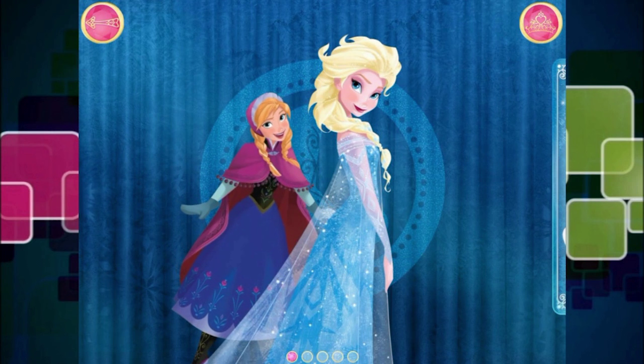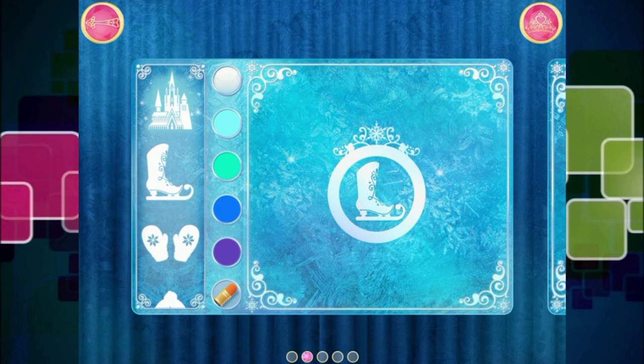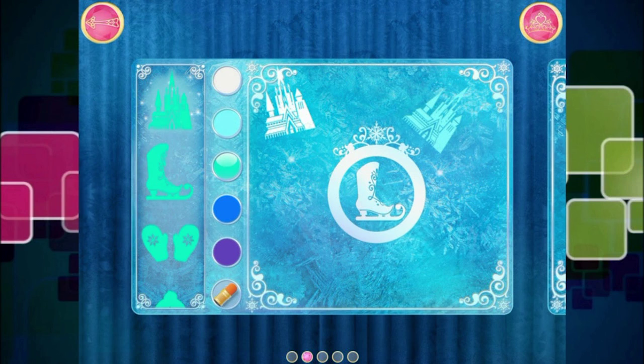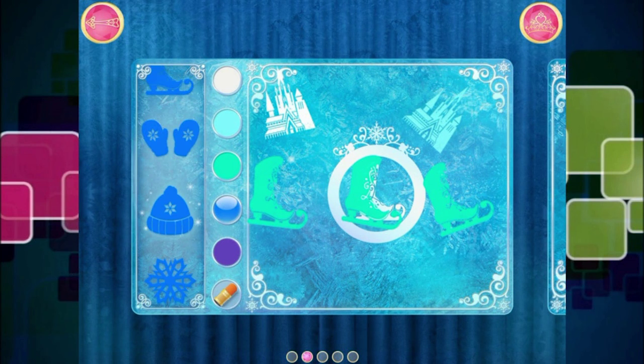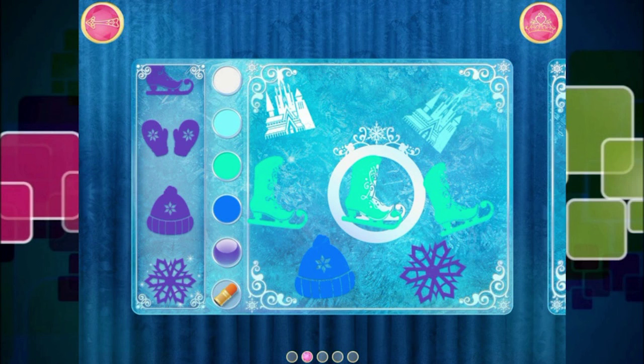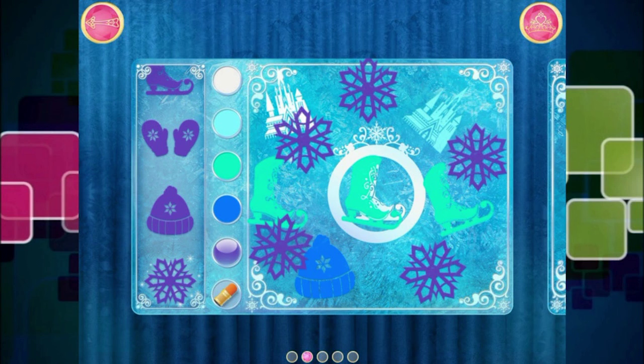Hey, look at that — I rhymed! She's a rapper. I'd love to see what ideas you have. Would you choose some designs to decorate the invitation? That looks wonderful! It looks pretty awesome, doesn't it? We'll change the color again. Ice boot — what a lovely choice! Three ice boots! And winter hats — that would be awesome. That looks wonderful. Purple. Some purple. Snowflakes. I like that! There we go. Nearly lost it.